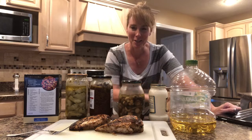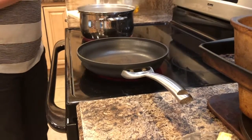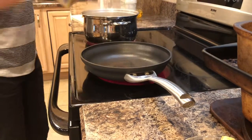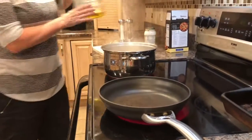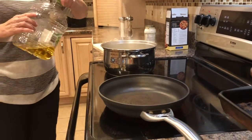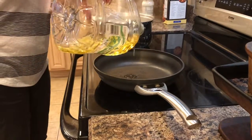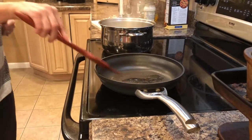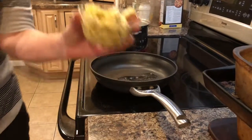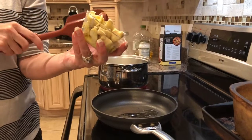I have my water boiling, so I'm going to go ahead and add my dry pasta. The frying pan is hot, and I'm going to add a couple teaspoons or so of canola oil — you can use whatever kind of oil you want — so it's nice and hot. Now I have about a half cup of chopped marinated artichokes and I'm going to add those right into the pan.